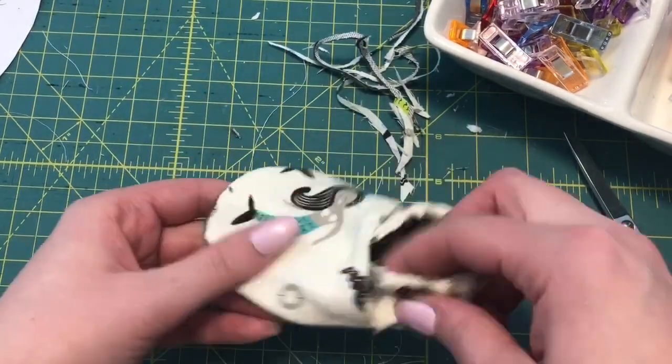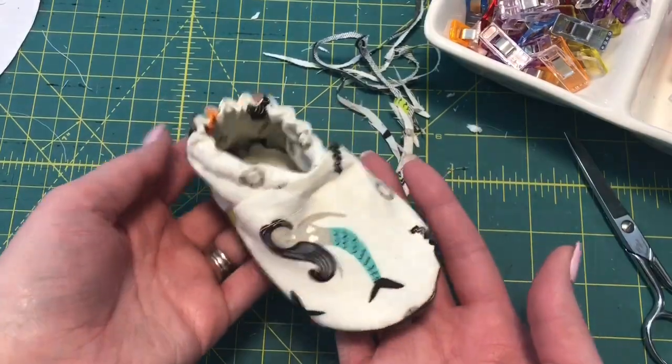After you've trimmed all the way around, you can flip your shoe right side out and you have one of your little baby shoes done. Once you've turned both baby shoes right sides out, you are all done! I hope you guys enjoyed this tutorial. Make sure to give it a thumbs up and subscribe, and if you want to see more pictures, tips, and tricks, check out my Instagram at MySewBliss. I'll see you guys next time, bye!